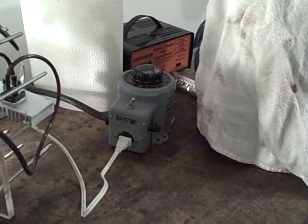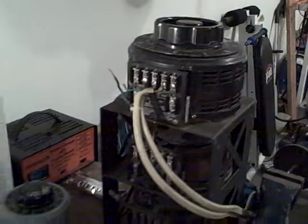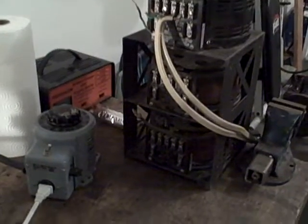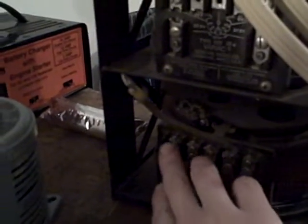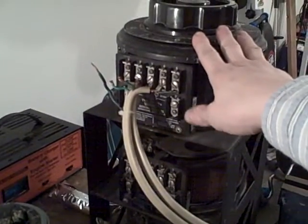That's my variac — 120 volts at 15 amps — and this is his big brother, which I just got today. My question is I have no idea how to hook this thing up. There are connections down here, some wires — I don't think it's hooked up right. This is a three-phase unit.